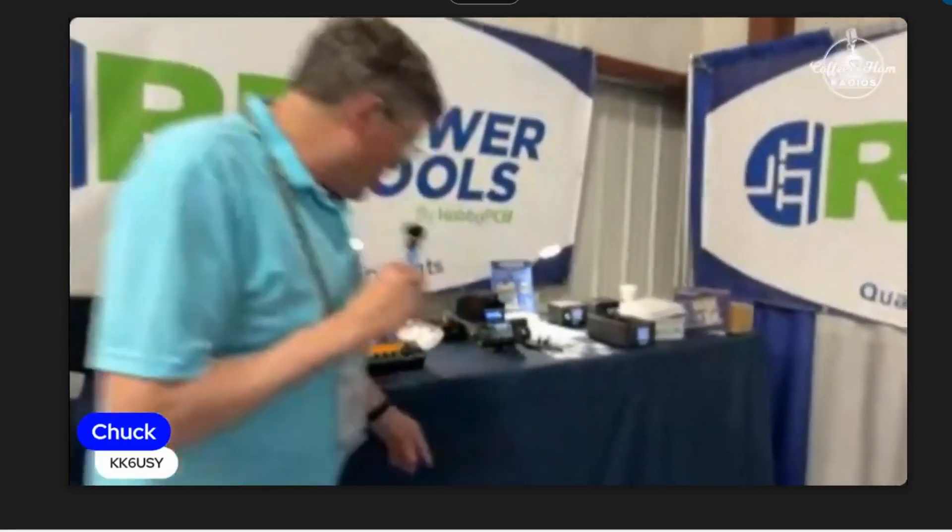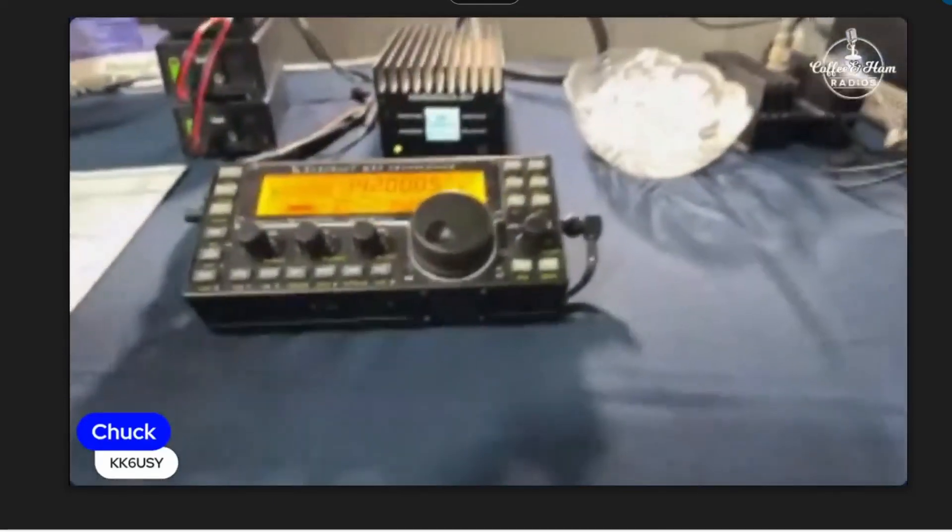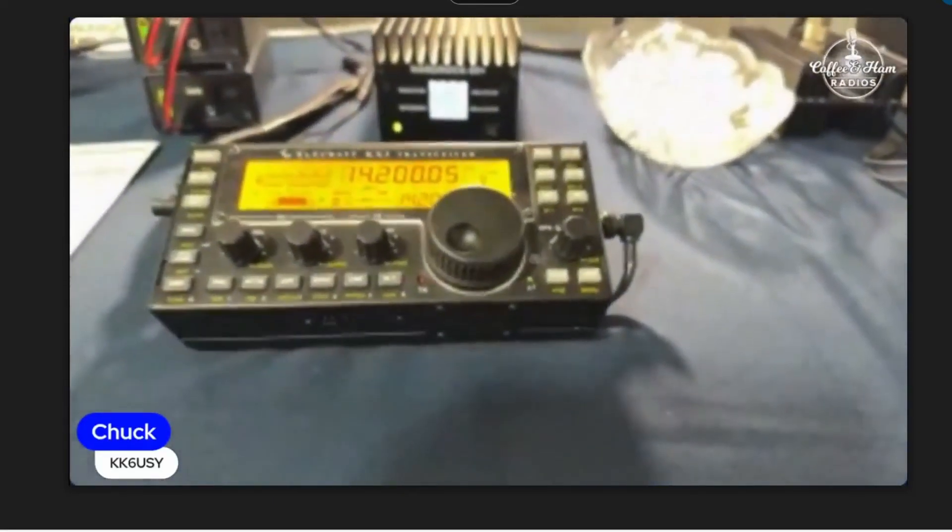It's RF Power Tools it looks like. Yeah, we're rebranding and we're reducing kits. So our 50-watt amplifier is now take it out of the box, plug it in. Works with the KX3, the IC705. And how much output? 50 watts right? That one there is the 100-watt amplifier. That's the 50-watt over there.